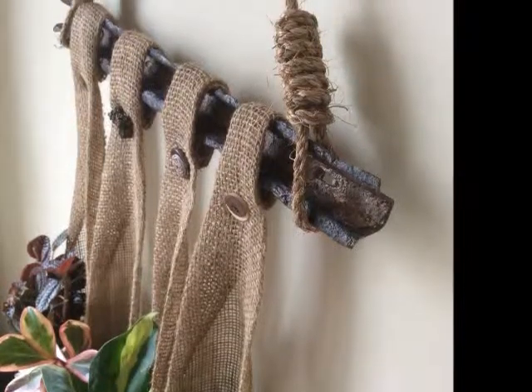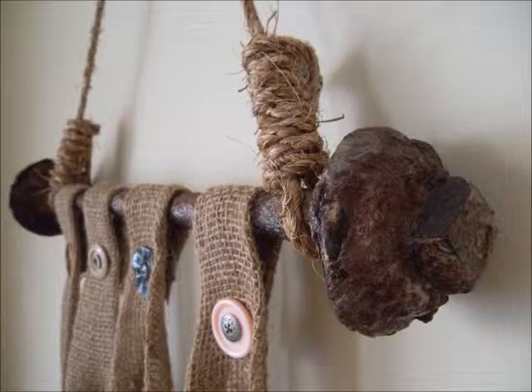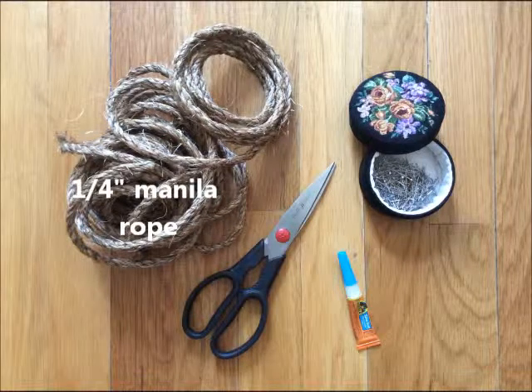I'll be demonstrating with this piece of old fence post, and in my other video I use this giant bolt, but you can use any piece of scrap metal or even driftwood if you want. You'll also need a quarter-inch thick manila rope, pins, heavy-duty scissors, and super glue or rubber cement.